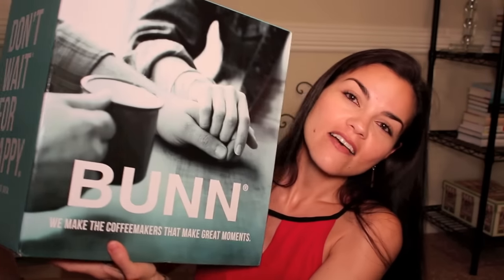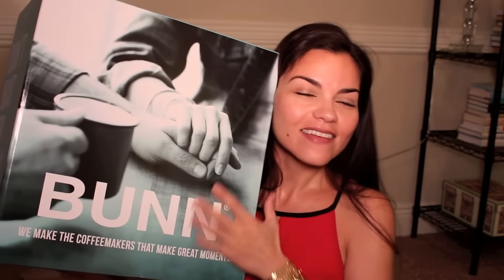When this box arrived yesterday, I was like, "That's a pretty big box. That's about the size of a coffee maker." But there is no way they sent me a coffee maker - there's probably like cleaning supplies or something inside. And I am such a coffee freak that this is amazing. I love, love, love, love this. This is so cool. Thank you guys so much. Thank you Bunn.